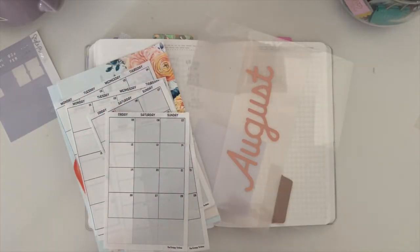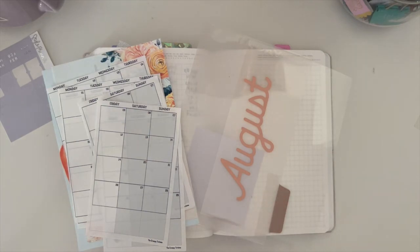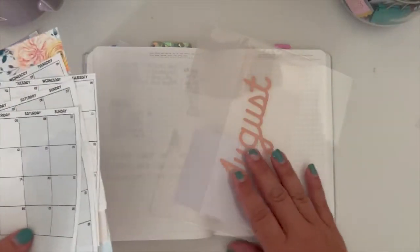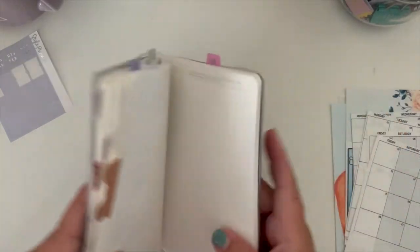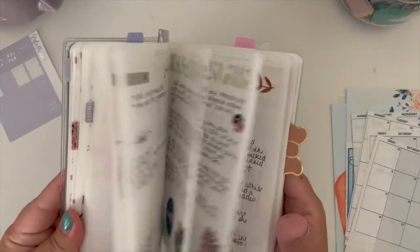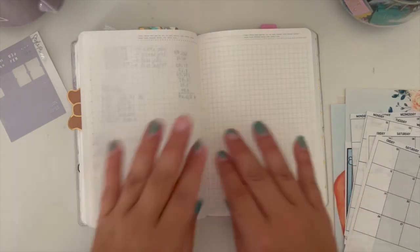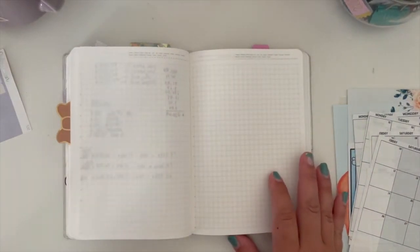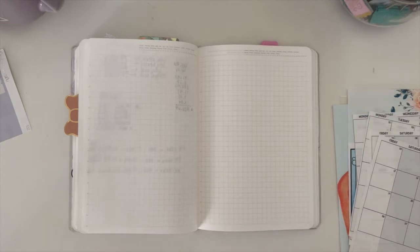Hey guys and welcome back to my channel — no, you did not read the title incorrectly. I really thought long and hard this weekend. I don't know why I continue to just leave a B6 Stology. So here's what we're doing: I didn't want to get rid of this notebook especially because it has memories, and I love how this one is completely set up. The only thing missing is July, which is in my A5 Stology. So we're setting up B6 Stology for August.